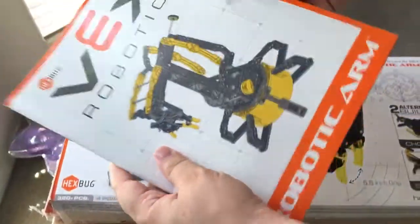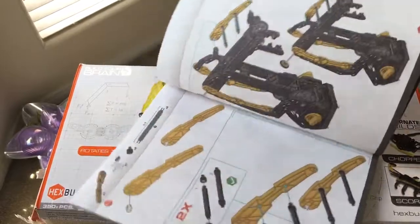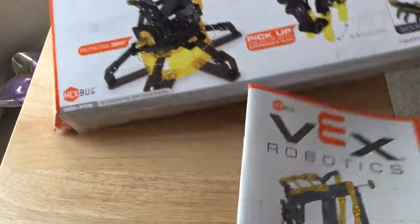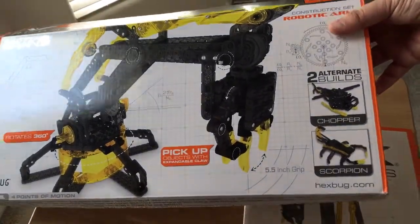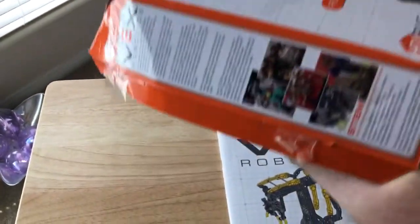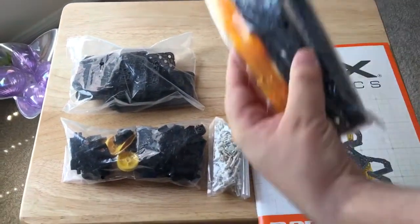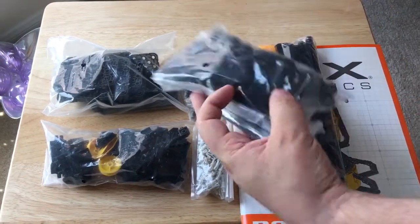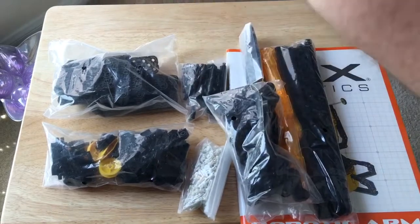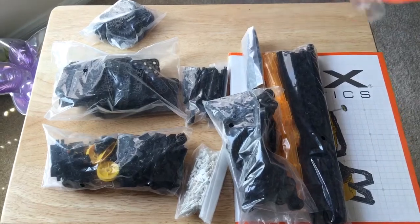So we'll get the unboxing going here so you can see what's included. They've included a large set of instructions on how to build things. There are actually many different things you can build with this kit — you can build a chopper and a scorpion. It's three builds in one, so once you get the first thing built and working, you can get the other things built and working as well. Literally every single part you need to build all three projects is included in nicely labeled bags.